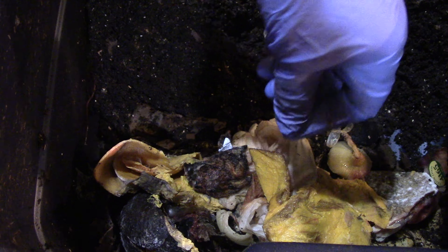Here's the food: watermelon, avocado skins, onions, mango skins with some meat — this is really stinky, a combination of a lot of things. I've generously applied eggshells and almond flour.